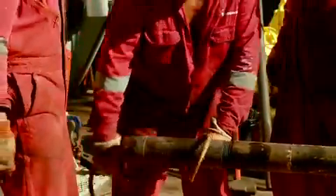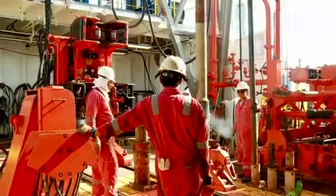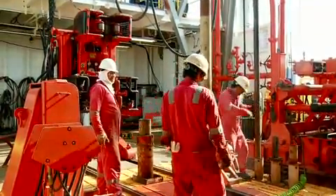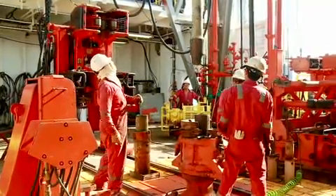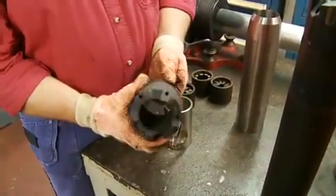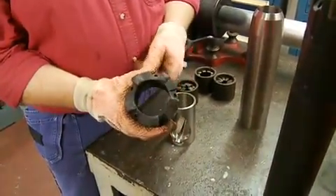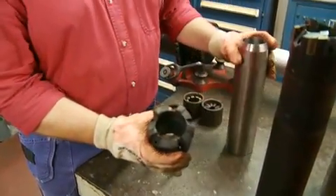When sediments down below are not able to be penetrated by the APC, we switch over to an XCB coring assembly. The XCB works similarly inside the very same pipe that's down below, but uses a drilling-style system. On the lower end of the core barrel we have XCB cutter shoes. This soft formation shoe will cut a little bit firmer material than just the knife blade, but it works in a drill-bit motion — cutting as it turns, in cooperation with the turning drill string.